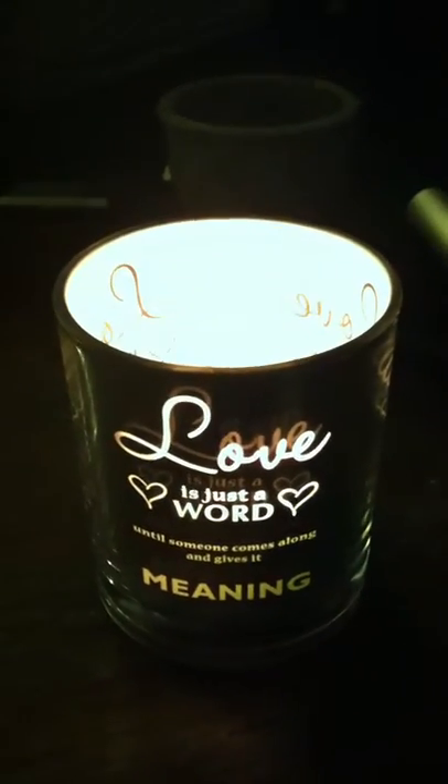It's decently heavy, pretty weighted. I actually really like this one — it's really sturdy. The glass is kind of thick, so you're not going to break it in your hand.